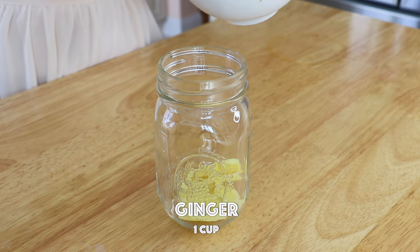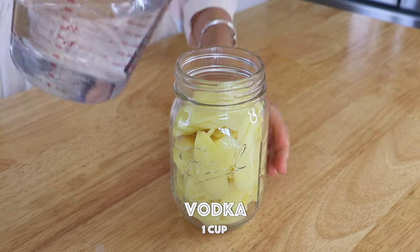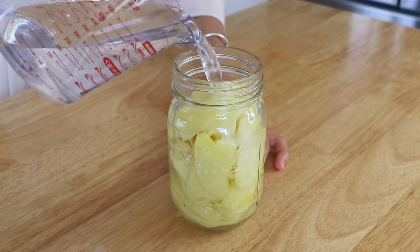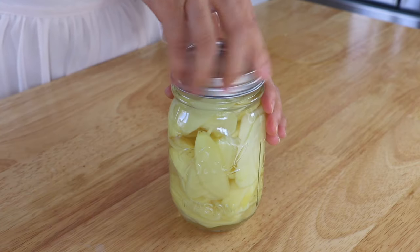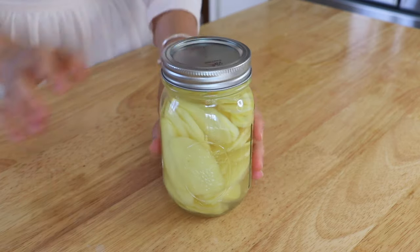We're going to place the peeled and sliced ginger in a jar, then fill up the jar with vodka. You can also use other alcohol that has at least 40% alcohol concentration. Write today's date on it and store it in the fridge. When you need to use the ginger, just open up your jar, take out a few pieces and use it for stir fry, soup, or anything you want. The ginger has the taste of alcohol but the texture wouldn't change too much. It will stay fresh in the fridge for one to two months.